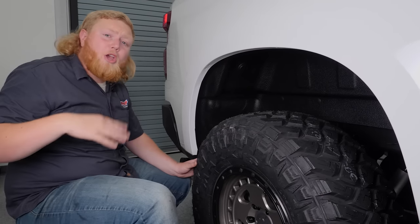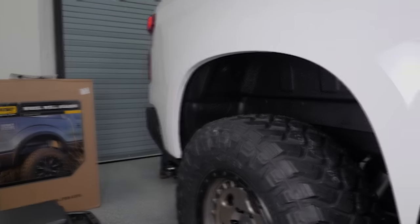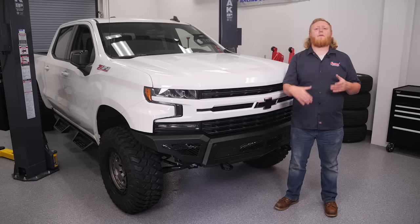And we're done — go ahead and repeat this on the driver's side. Now we're starting to get somewhere with our project. I'm Justin with Summit Racing, thanks for watching.